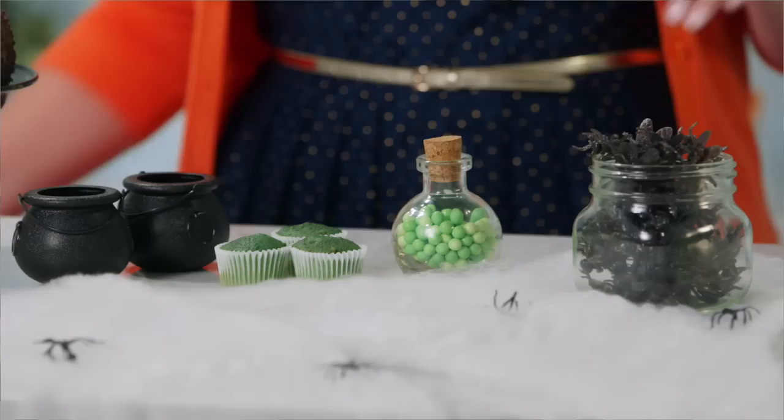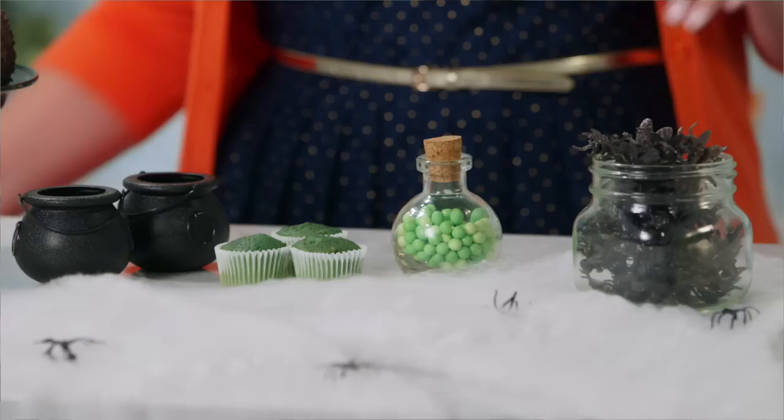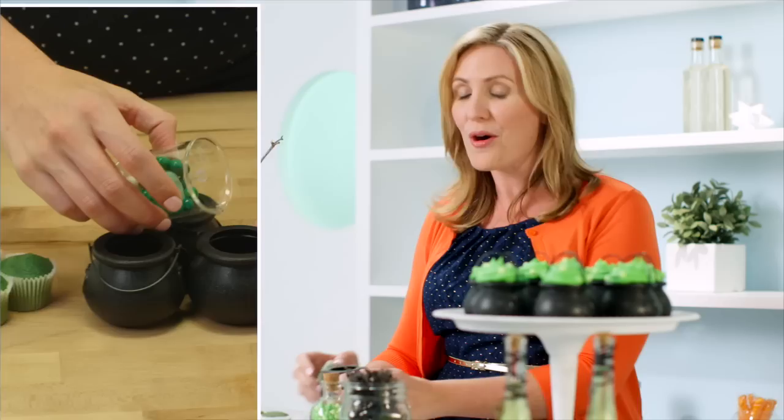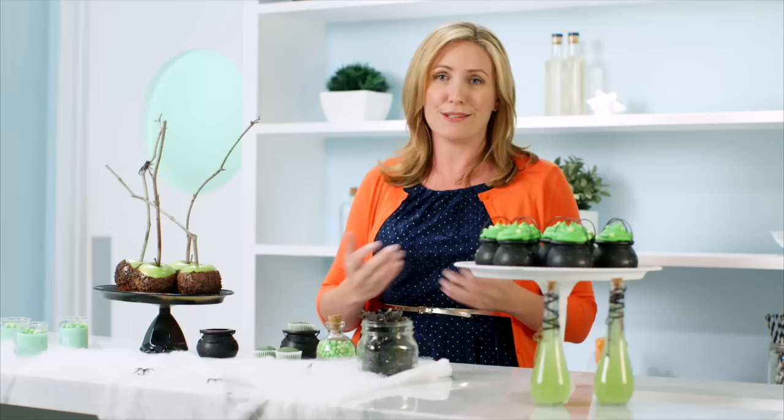For my cupcakes, I'm going to cheat a little. I just grabbed some of these little plastic cauldrons — they're really widely available around Halloween and they're the perfect size to pop in a mini cupcake. Don't stop at the mini cupcake though, because there's a little bit of room at the bottom to stuff in some candy, so this becomes a take-home favor. I'm using a green mint velvet cupcake to match the green theme of my dessert table and the green bubbling broth of a witch's cauldron.